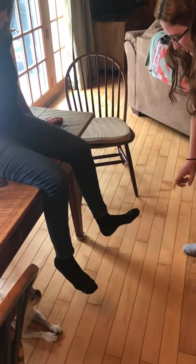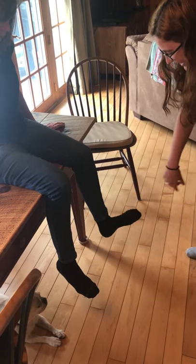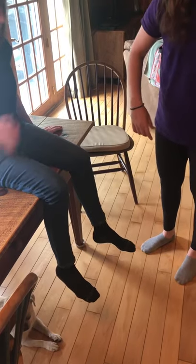I want you to put your toes to the ceiling and down to the floor, and now roll your ankle in and out. There is pain with plantar flexion and inversion.